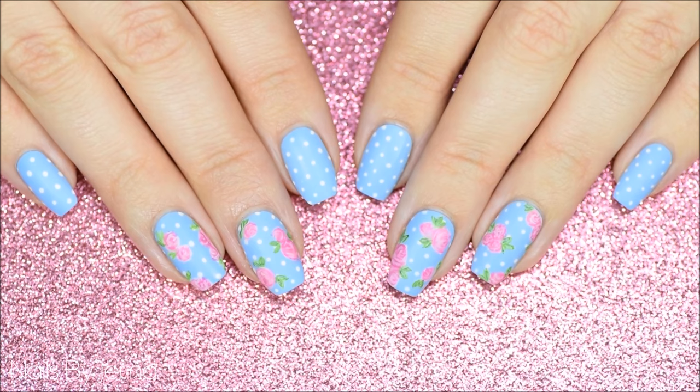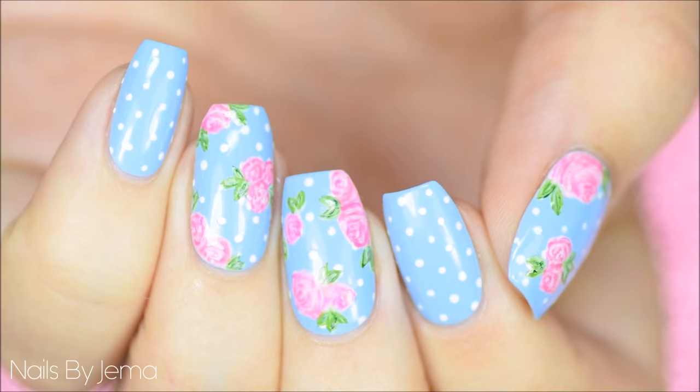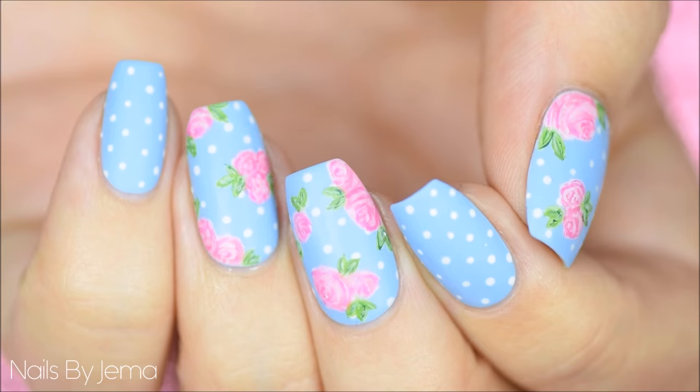This is the final result — a vintage rose design that looks like it belongs on a teacup, at least that's what I think. You can wear the matte or shiny finish; they look amazing either way. It's totally up to your personal preference and the polishes that you own.